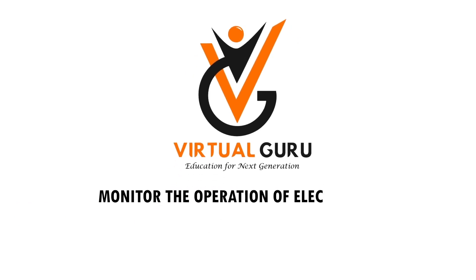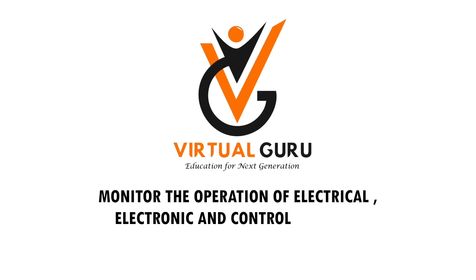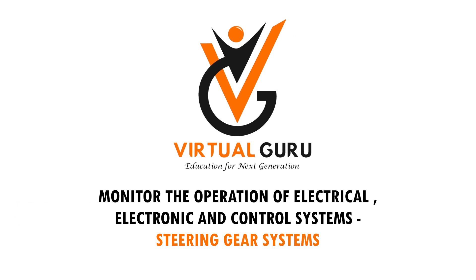Monitor the operation of electrical, electronic and control systems — steering gear systems.